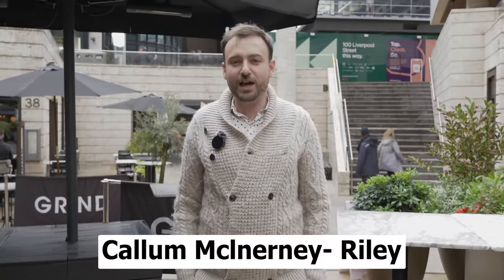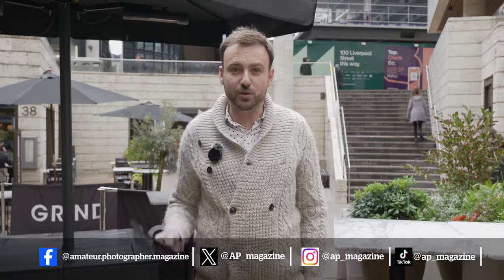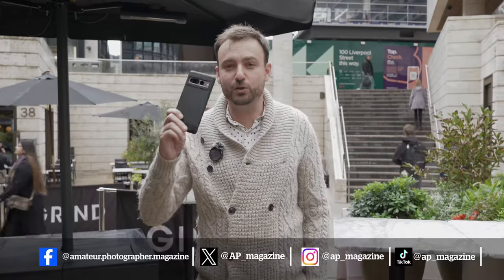My name is Callum McInerney-Riley. I am a professional photographer and today we're going to be learning how to shoot amazing pictures using nothing but your smartphone.